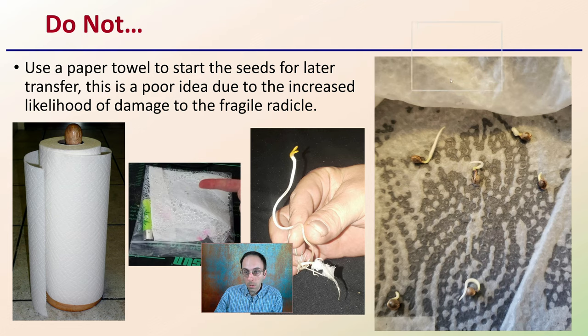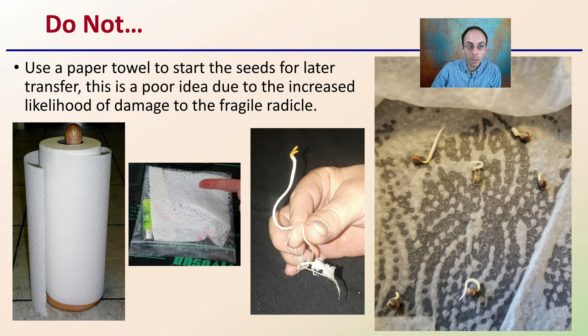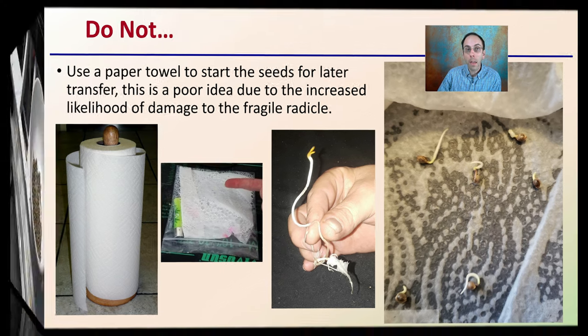What I recommend you don't do is start your seeds in paper towels for later transfer into media. This is a poor idea due to the increased likelihood of damage to the fragile radicle — it can get caught in the paper towel, and these are very small, fragile seeds. It's just not advised, even though many growers do it. What I do recommend is what you'll see in the following short video clip: a large-scale tray system using Oasis.